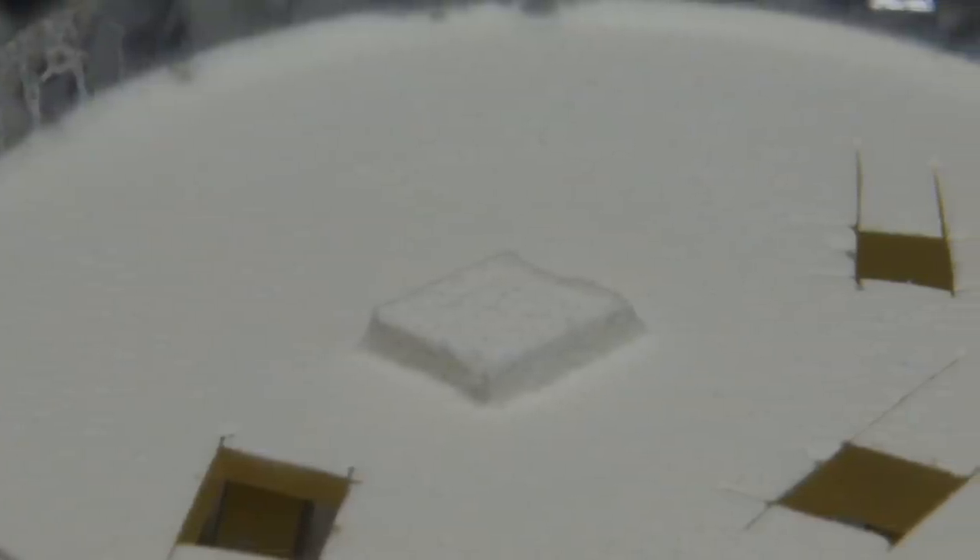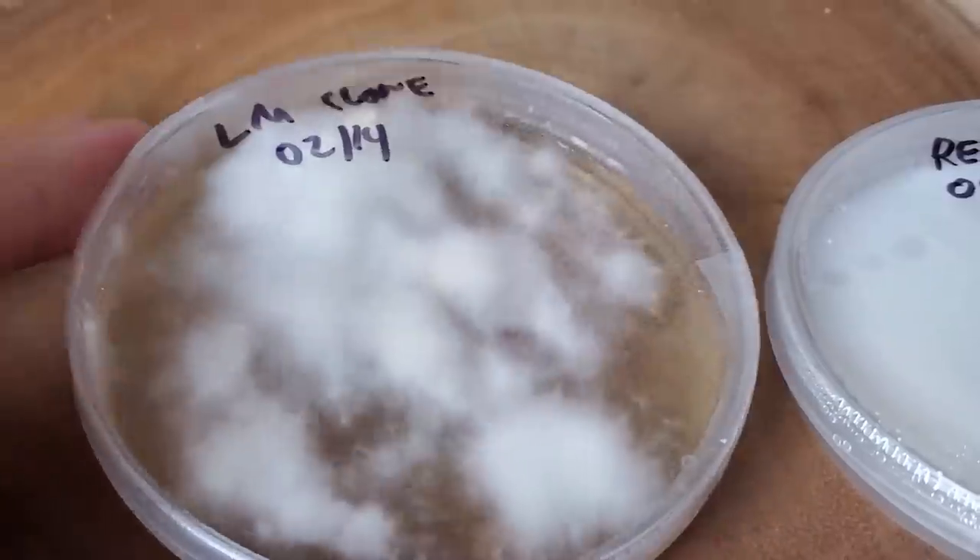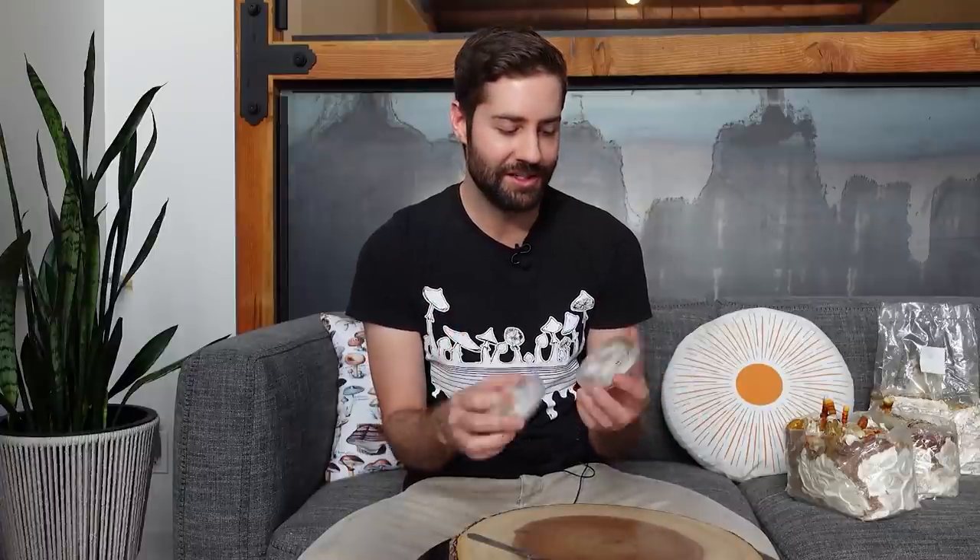The other notable thing about reishi is its mycelium — in my opinion one of the most beautiful of all mushroom myceliums. It's absolutely stark white, really smooth, and super tenacious, looking like a perfectly clean sheet of freshly laid snow. Compare that to lion's mane, which is like cotton candy — fluffy, dissolves when you touch it — reishi mycelium is pure white and really tough. If you try to cut it with a scalpel you have a hard time getting through it. It would be interesting to put lion's mane and reishi on the same plate and see which one wins — I can almost guarantee it would be the reishi.